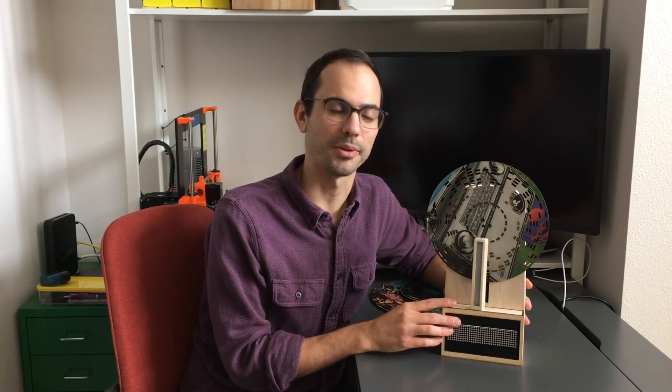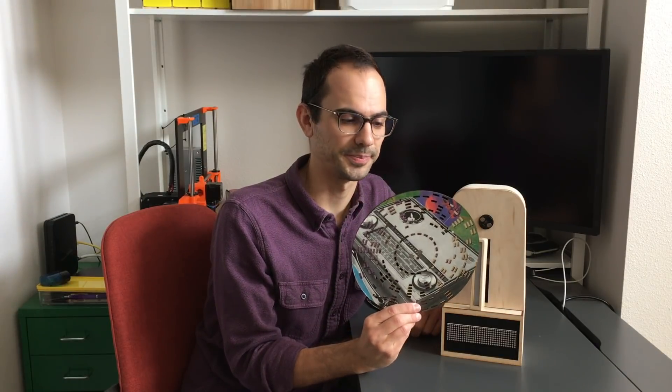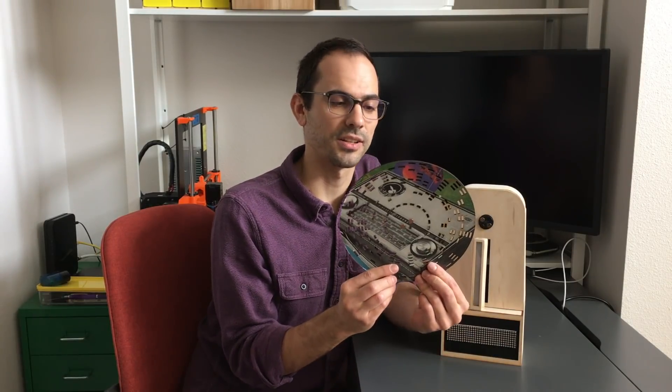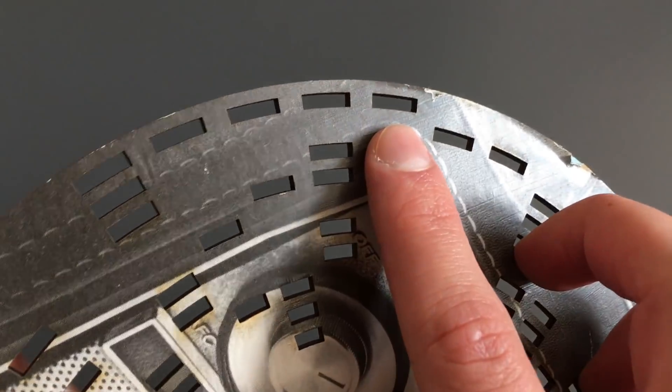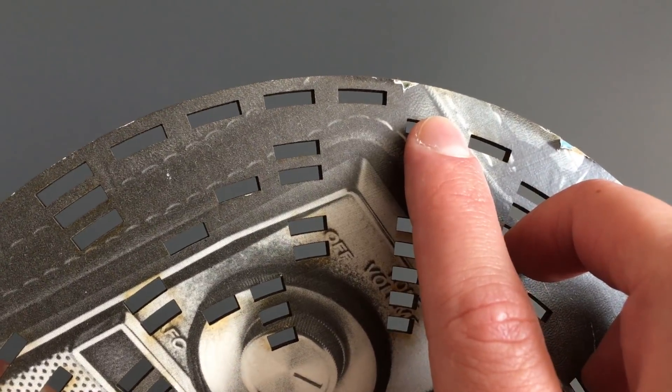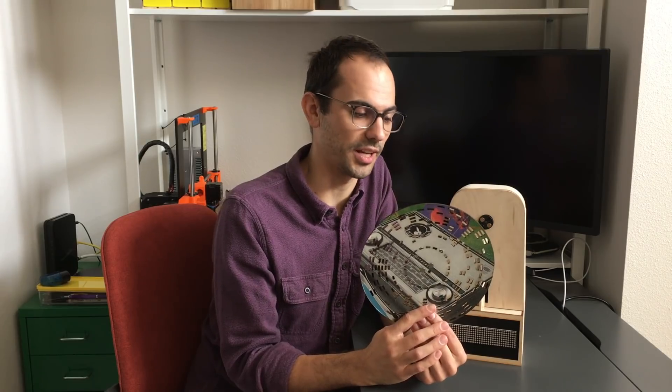It's similar to a CD player in that the discs encode digital information. However, there are two major differences. First, the features on these wooden discs are much larger than CDs. You can actually see the digital information encoded as holes and non-holes on the disc. In a CD, these features are so small you can't see them with the naked eye.